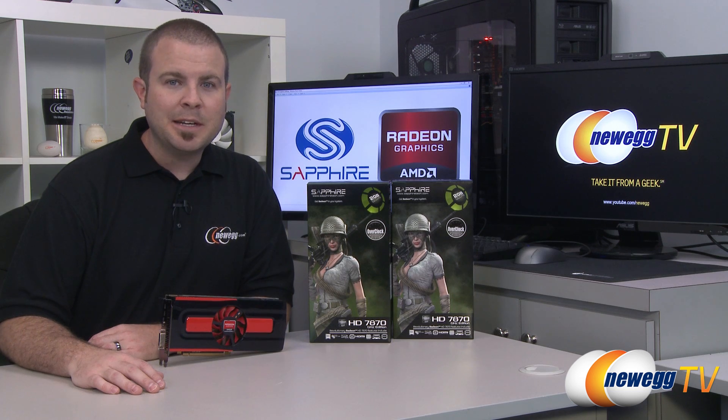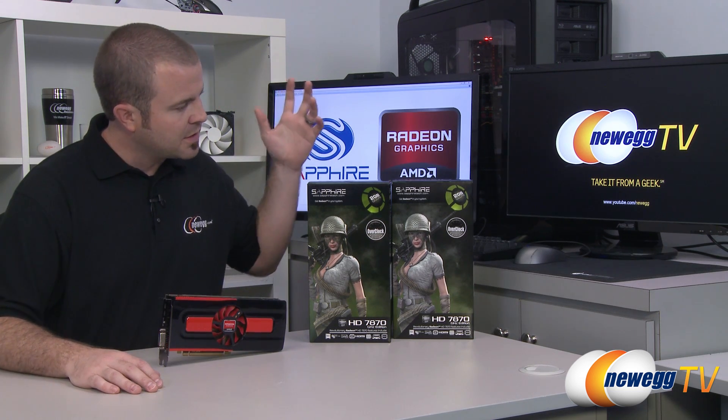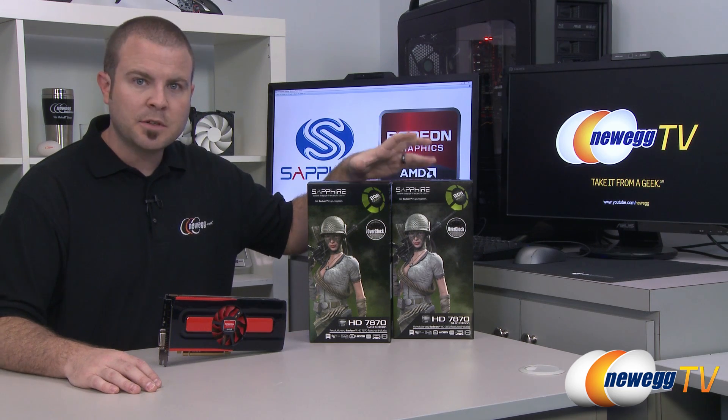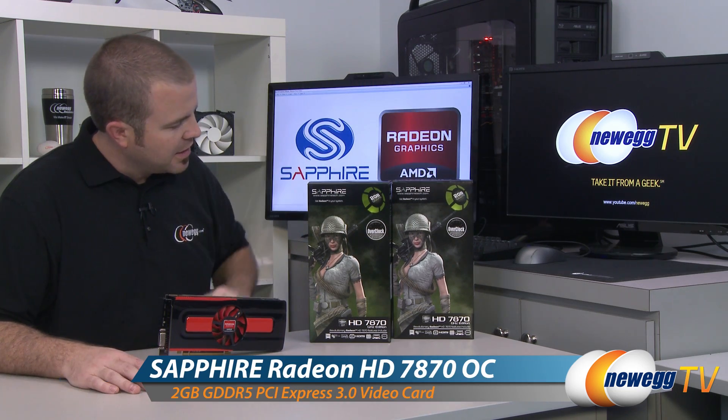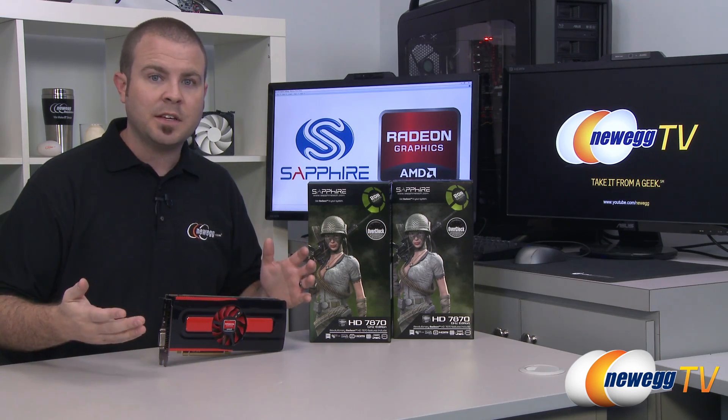Hi everyone and welcome to Newegg TV. My name is Paul and today I'm going to be doing an unboxing and overview as well as some benchmarks in both single and CrossfireX mode for this Sapphire AMD Radeon HD 7870 video card. I'm also going to talk more about the 7870 in general.